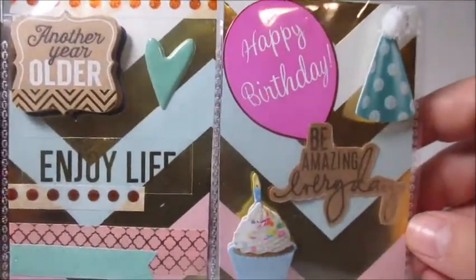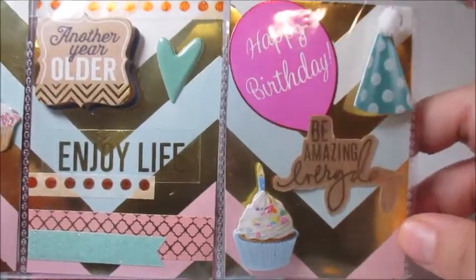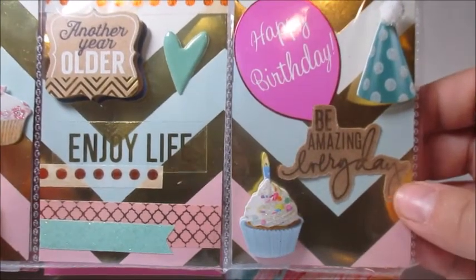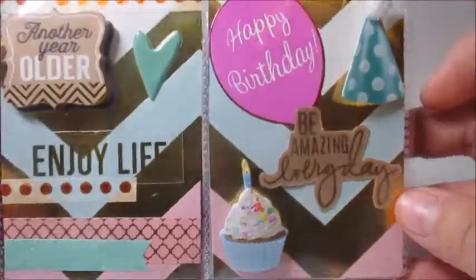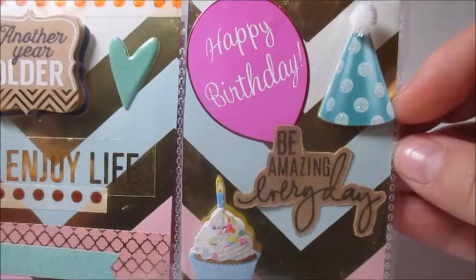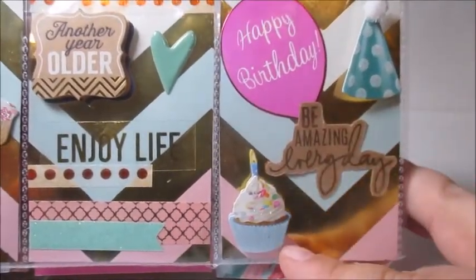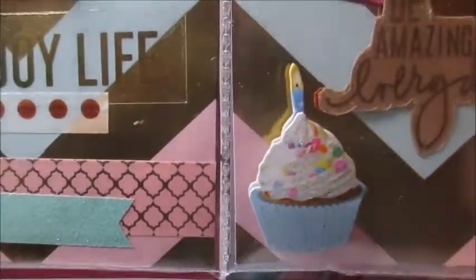Over here we have another really pretty balloon — this one's pink and it says 'happy birthday.' And then 'be amazing every day,' which is really cute on the outside. On the outside we have this party hat with a little puffy pom-pom on top, and on the inside we have another 3D sticker which is a cupcake with sprinkles and a birthday candle. That's so cute.